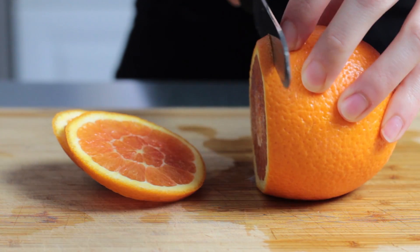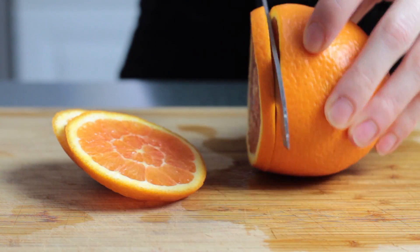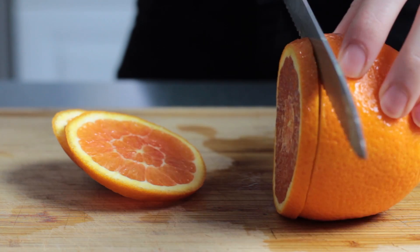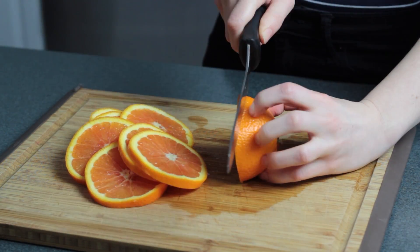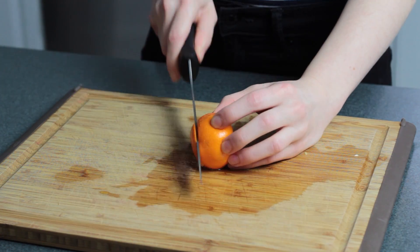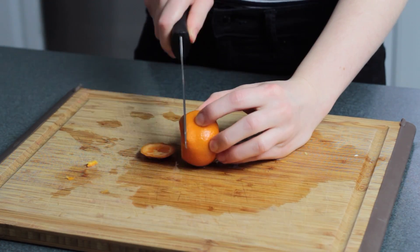If you're having trouble keeping your slices even, a little trick is to actually rotate the fruit as you're cutting it — that way you can keep the knife even the whole way around. This method will work with any kind of citrus fruit. I'm going to be using some lemons, oranges, some satsuma mandarins, and some blood oranges.